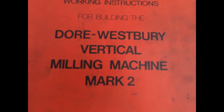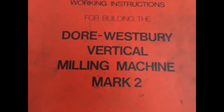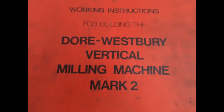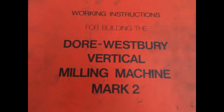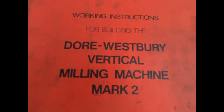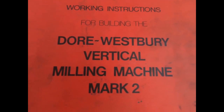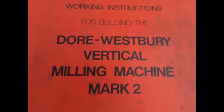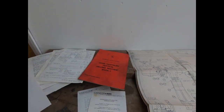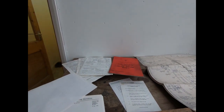Hi everyone, so today's the day we have a look at the mini machine I bought. As regular viewers will know, the original plan was to buy an EMCO FB2, but due to the availability of them in the UK and my inability to get to Europe where they seem to be more readily available, I plumped for a Dorest Westbury Mark 2.